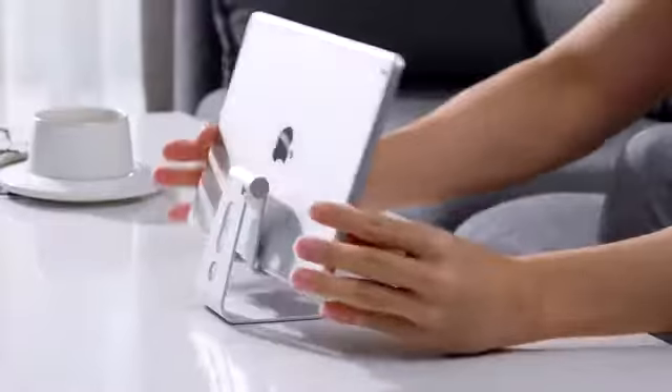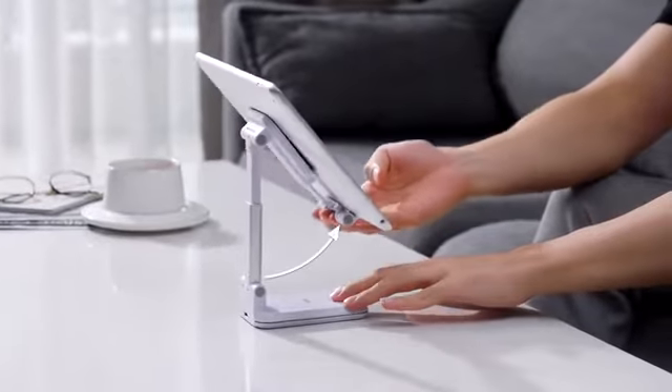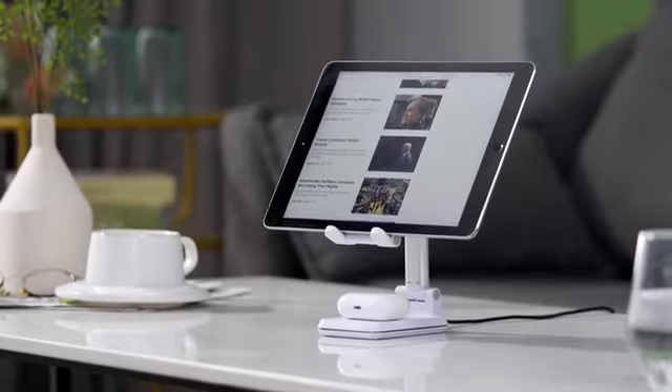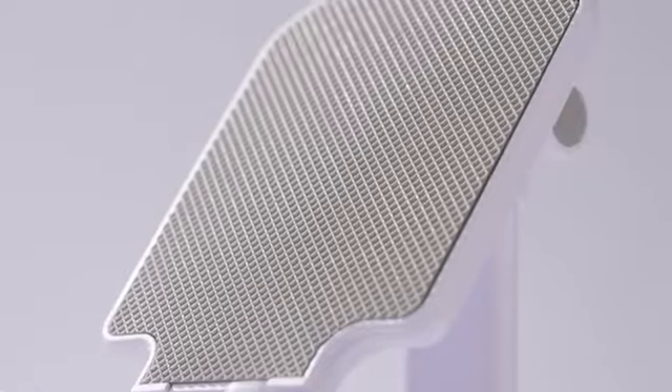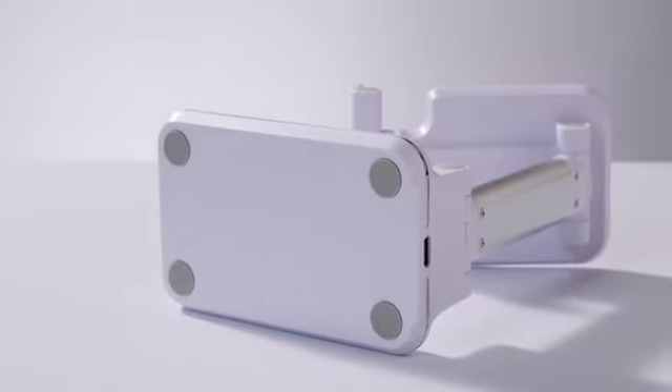Many phone stands on the market hold phones, but not tablets. Thanks to the ergonomic structure, S1 is extremely stable and durable, so tablets are no problem. Seven non-slip mats provide the best stability and ease of use for your phone or tablet.